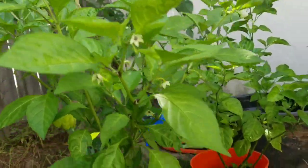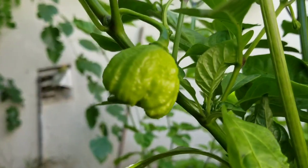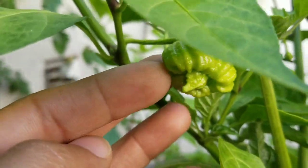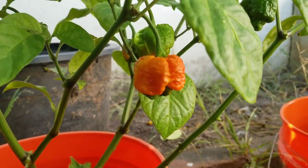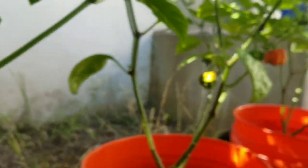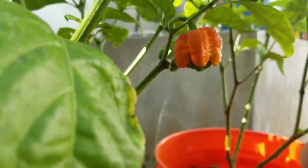Then I got my yellow reaper here and I thought it didn't have any pods but I found this guy hiding under these leaves. Got the brain strain — sun pop brain strain red in the back — we got a few more starting to ripen up. I love the way they look.